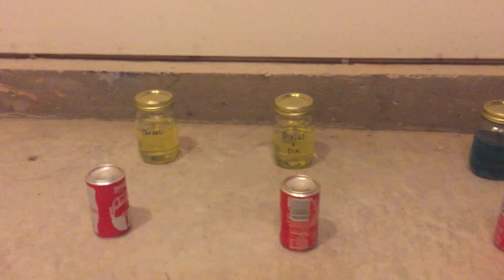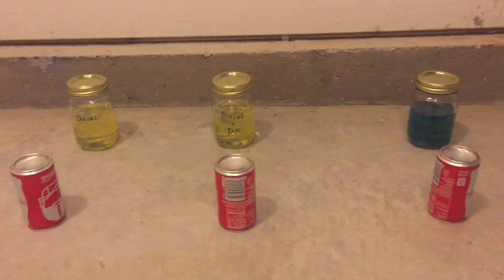Second video, burn test. Diesel, diesel plus diesel clean, diesel plus 2 cycle oil.